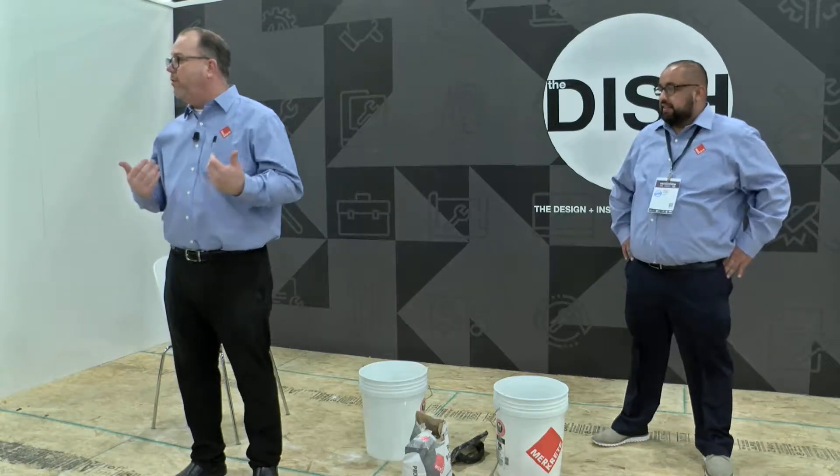Welcome, guys. Thank you for being here. Welcome to Surfaces 2020. I'm Brett Monty. I'm with Mercrete Systems.